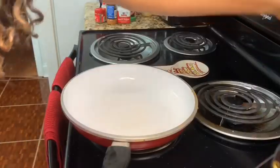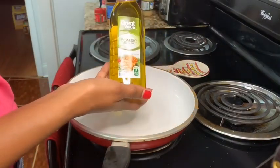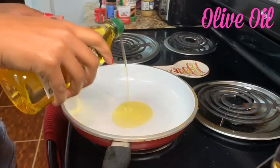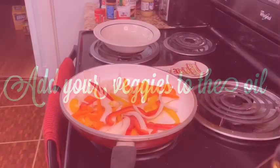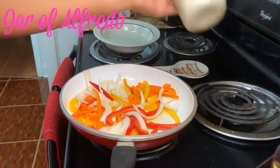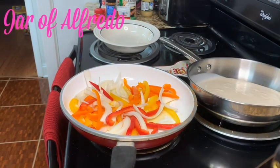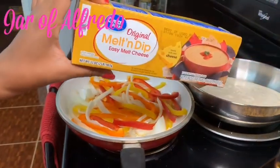Now we are going to turn our stove on and add some olive oil. While this is getting soft, I am going to go ahead and add some alfredo in another pot, and we are going to go ahead and add some Velveeta cheese.